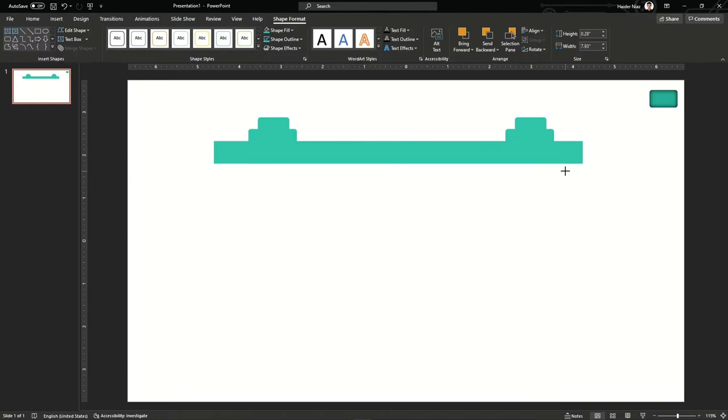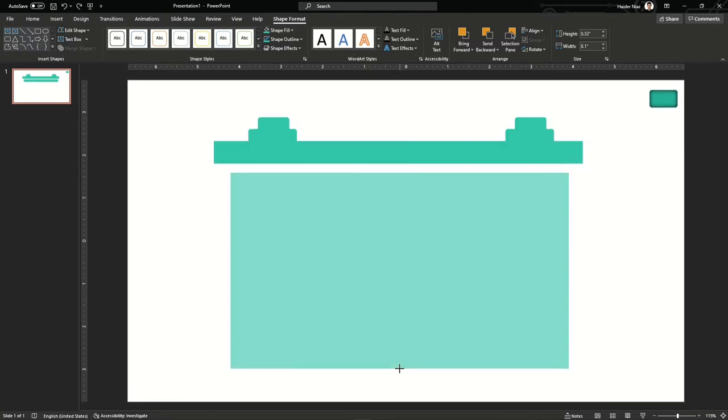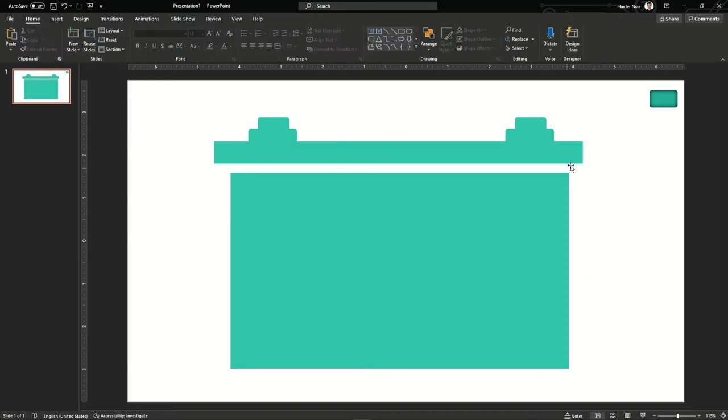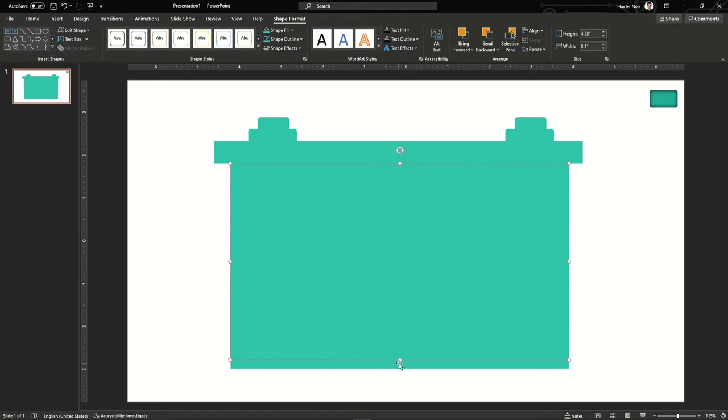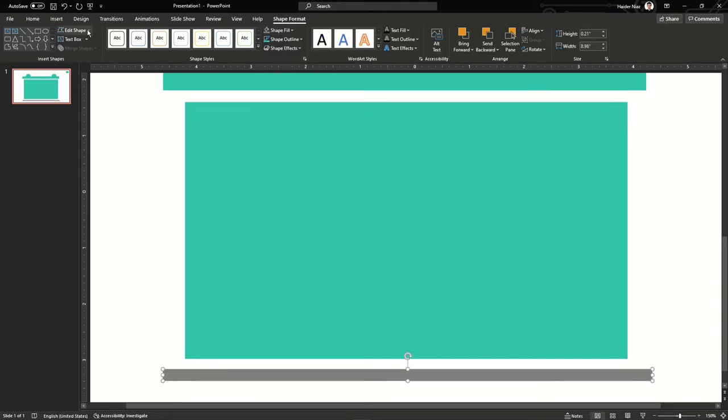Now I'm going to copy this part and drag it down — just Ctrl+Shift and drag it down to copy another shape. Drag it down to increase the length and height of the rectangle. After that, copy this shape again, reduce its size, and bring it down to the bottom. Then I'm copying the white shape from the top part and giving it a different dark brown or dark gray color for the base.